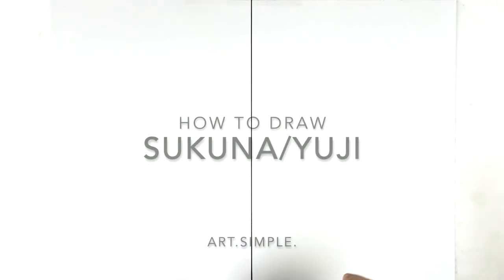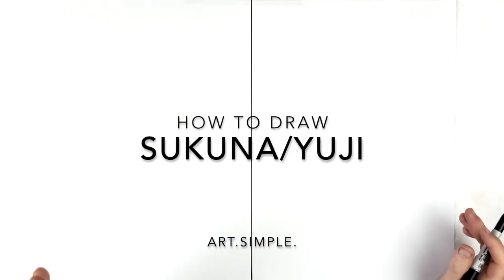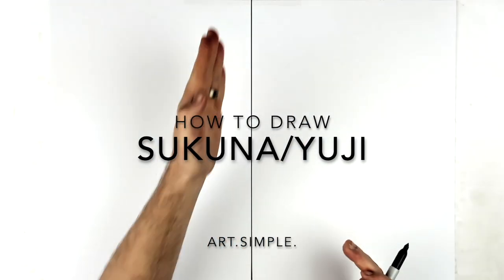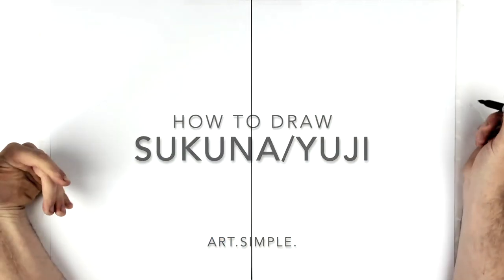What's up everybody, welcome back to another drawing tutorial. Today we have a split portrait - Jujutsu Kaisen, with Sukuna and Itadori. I've already split my page in half on a landscape page. Use a pencil, eraser, and hit pause if I go too fast. Let's start with Yuji.